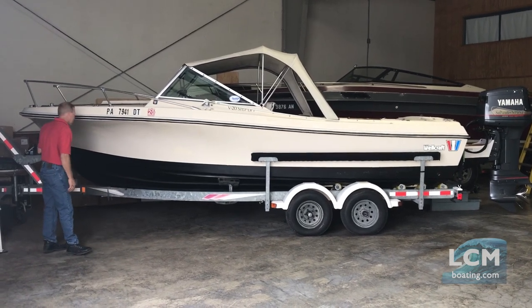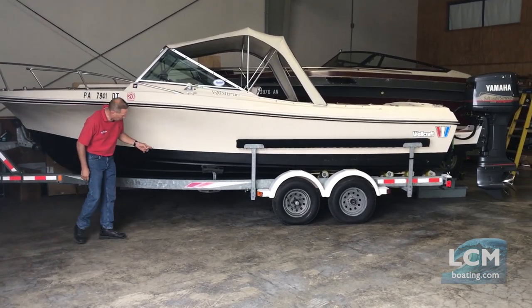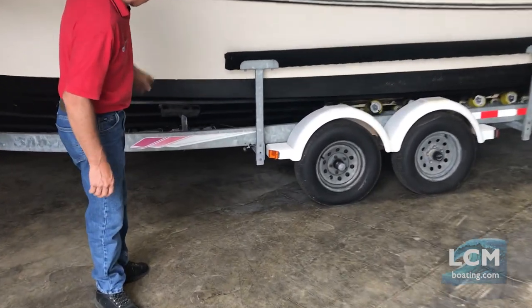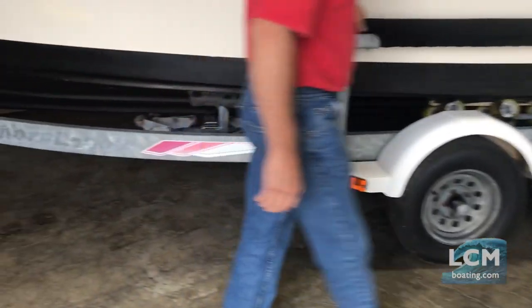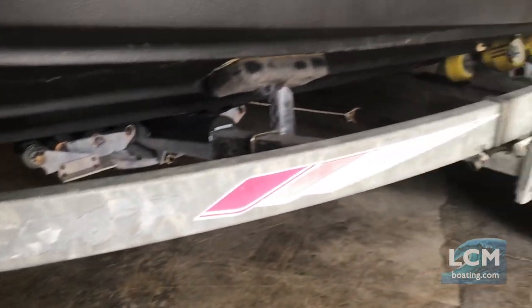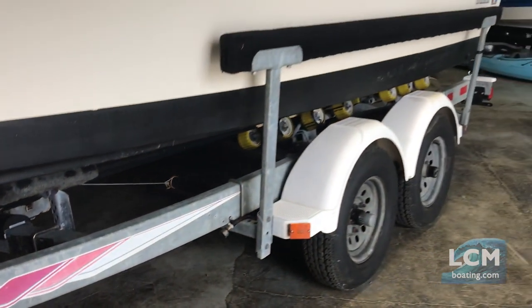You'll notice that this is sitting on a Shorelander drive-on trailer. It does have the keel roller assist and the rear rollers. However, it has the load guides, so this makes it a perfect trailer to allow it to load and unload in tidal waters.